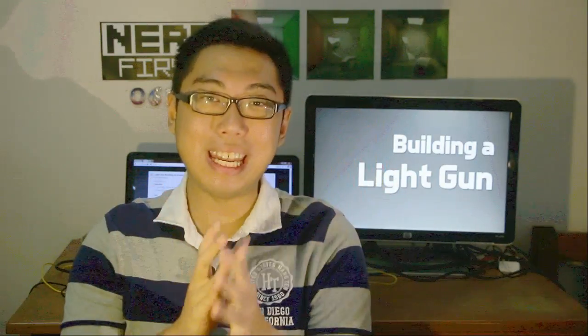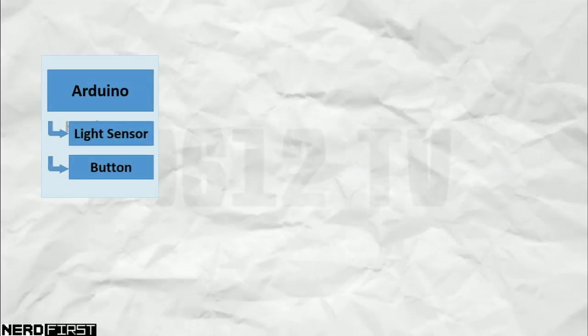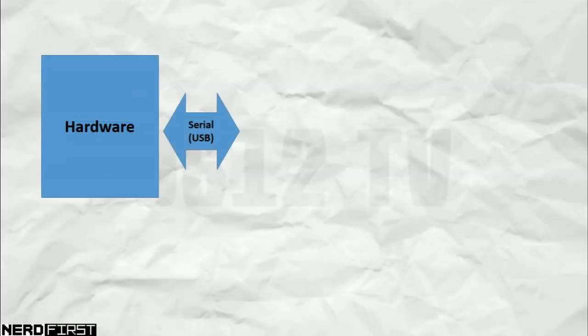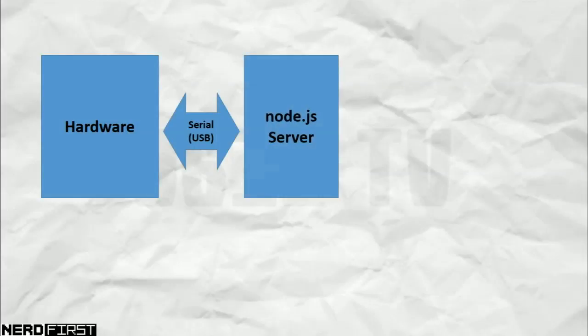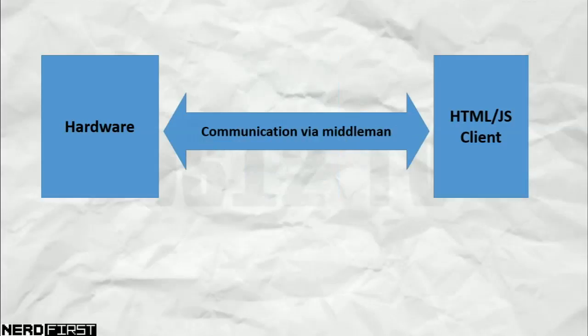Anyway, let us delve into the overall architecture. We start with our hardware: firstly our Arduino itself, which is connected to our light sensor as well as a hardware push button. This is connected to the computer via USB and communicates using a serial connection. Things get a little messy here — the serial connection goes to a Node.js server, which then forwards the information via web sockets to our frontend, which is a web page. Think of the server as just a middleman passing all the messages between the two.